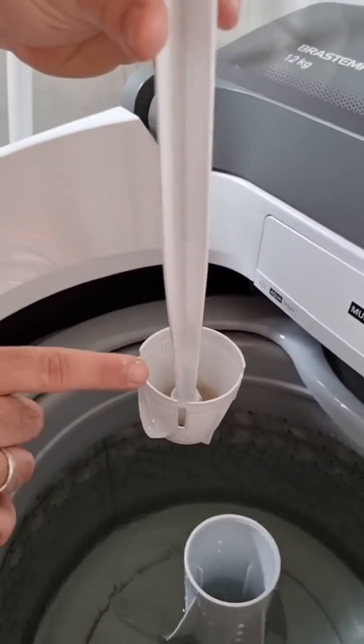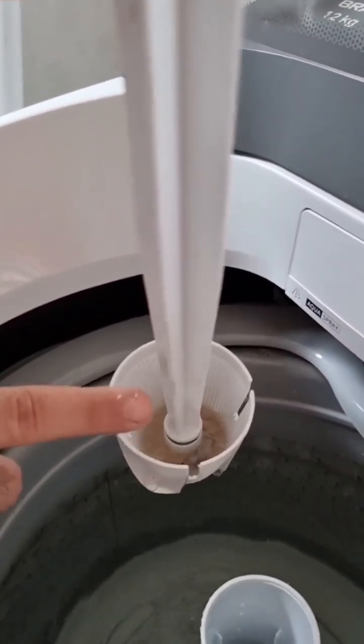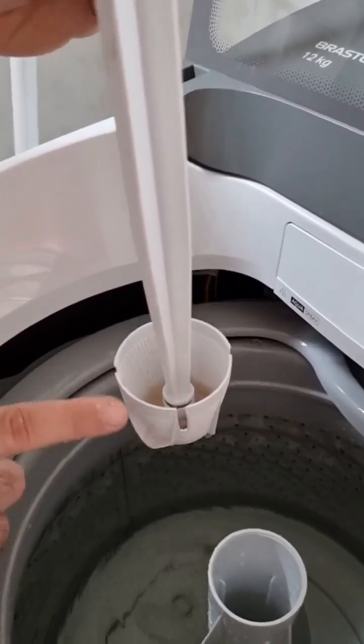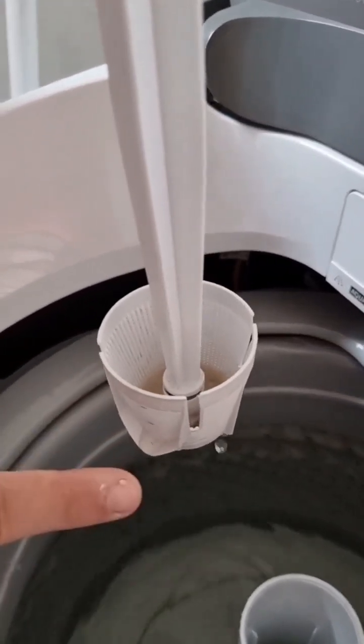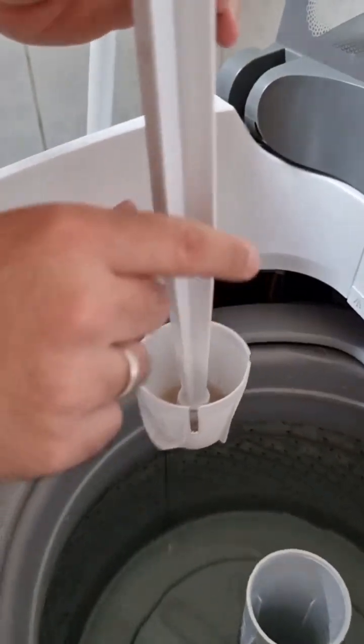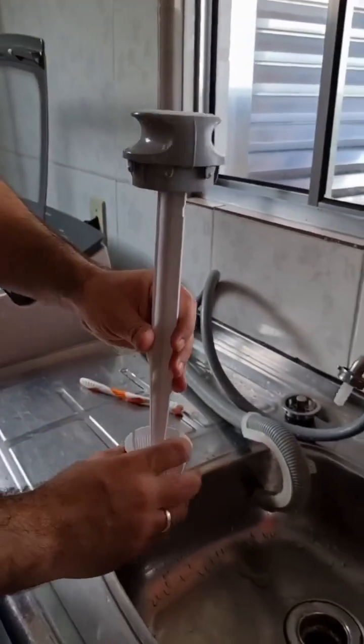See it here? It filters out all the dirt. However, you need to clean it up, because if it accumulates — as happened here — it starts to come out on the clothes. And even worse, if you let it accumulate even more it can damage your machine's functioning, and that's going to be a more serious problem. So let's do the cleaning — it's very simple.